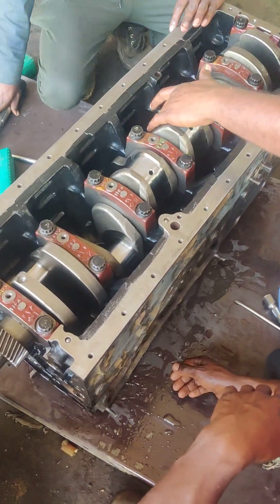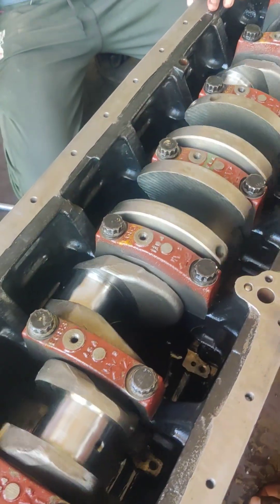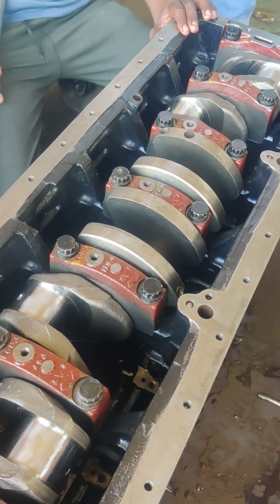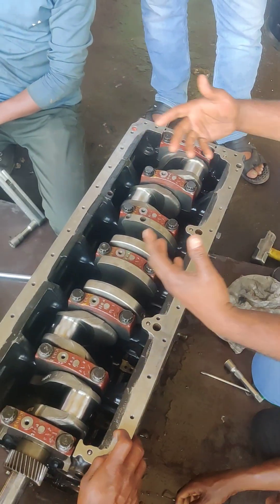You can see that this is a crank fit. Now put a piston to the piston. Like and subscribe.